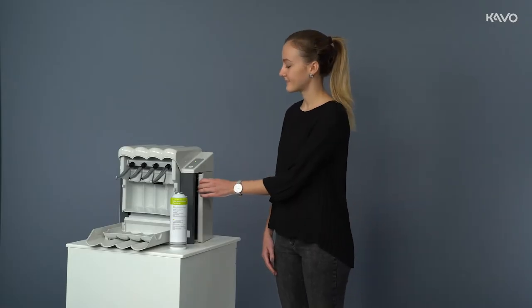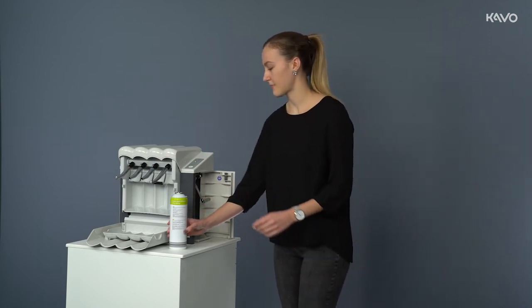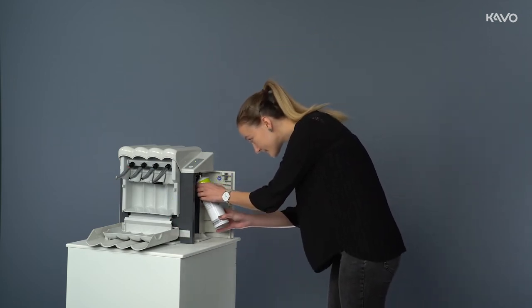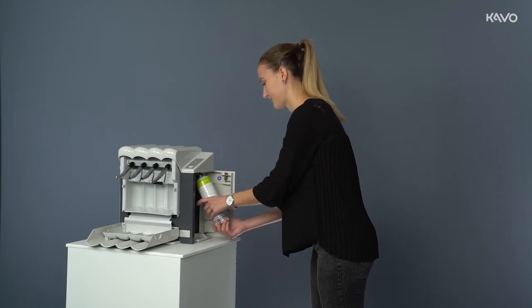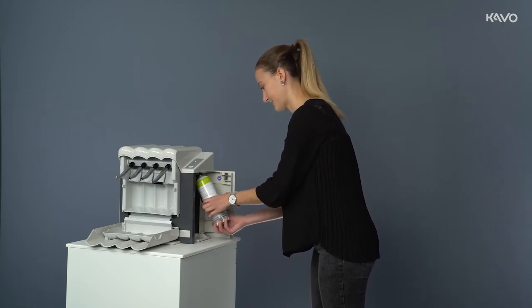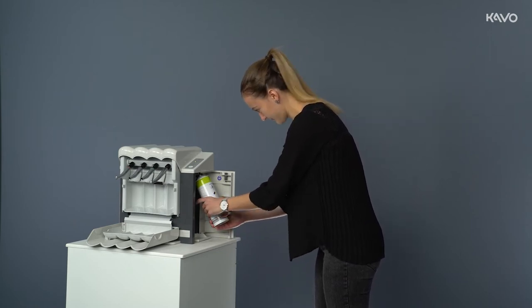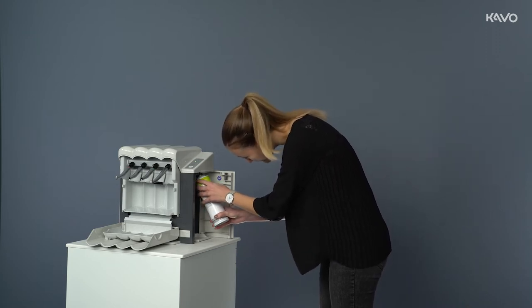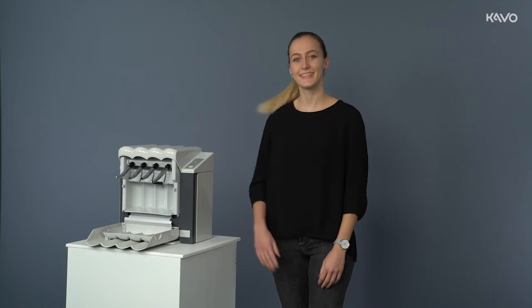To position the spray can ready for use, open the side door of the unit, swivel the adapter on the holding bracket outwards, place the spray on the holding bracket and then screw in the spray container clockwise until you feel resistance. Then check the screw connection, swing the spray container and the adapter back into the device and close the side door.